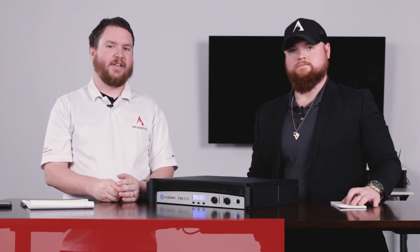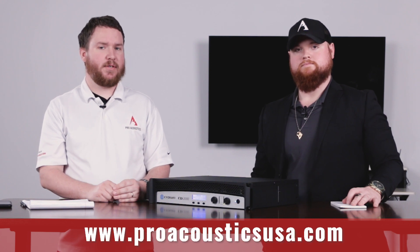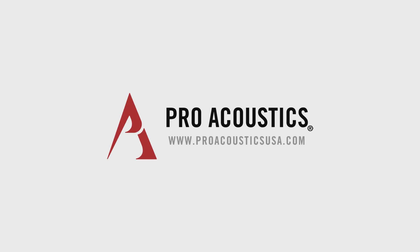If we can help you with your audio system — whether that's helping you get an amplifier or anything else you might need — feel free to reach out to us. Our phone number is 888-256-4112, and our website is www.proacousticsusa.com. You can chat with us there, shoot us an email, and just let us know what we can do to help out. Until next time, I'm Colton, I'm Nathan — see you in the next one.